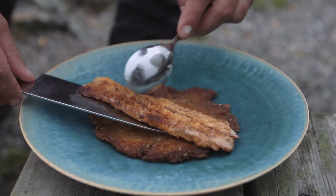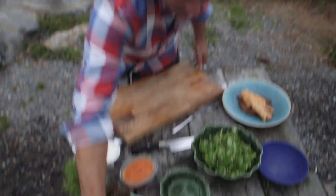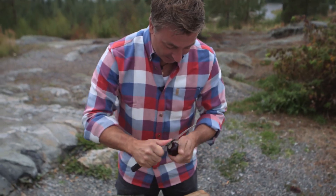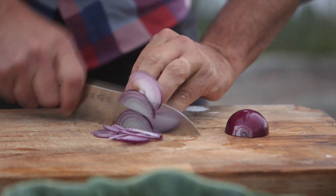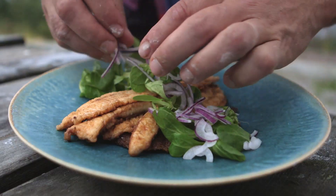That in itself is a treat. But let's turn this into something a bit more fancy-pantsier, shall we? So red onions — super fresh, super nice. I'll just slice these and use them raw. And together with a bit of salad, some creme fraiche, and that beautiful roe, we're going to turn that into something spectacular.